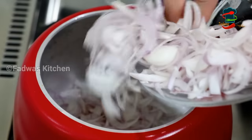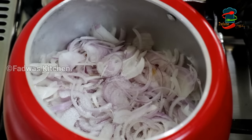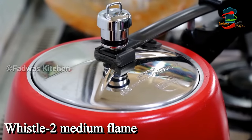It is 4-5 degrees in the middle. We have to put it in a little bit. This is the middle layer, and it is a little bit. Because it is the middle layer, we will put it on a medium flame.